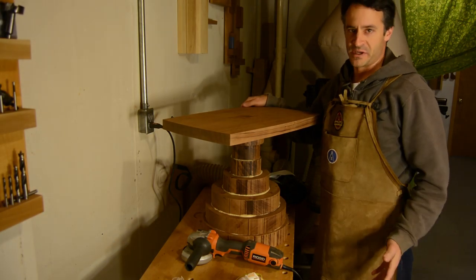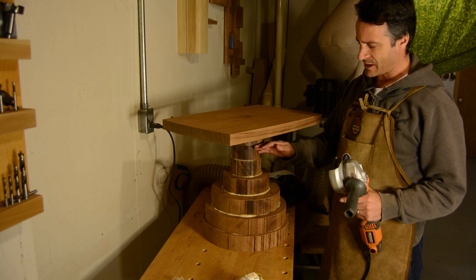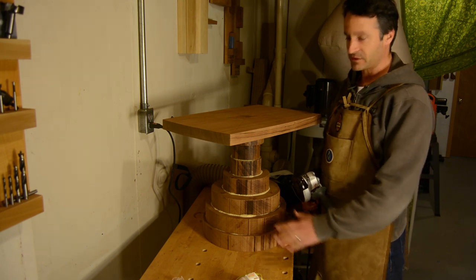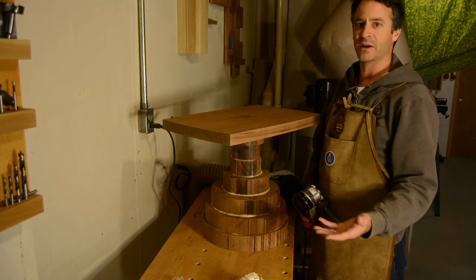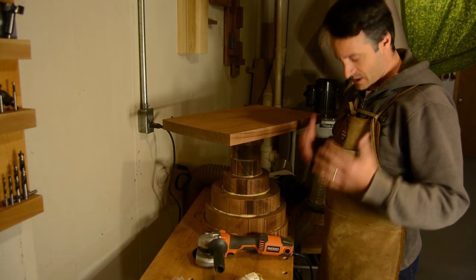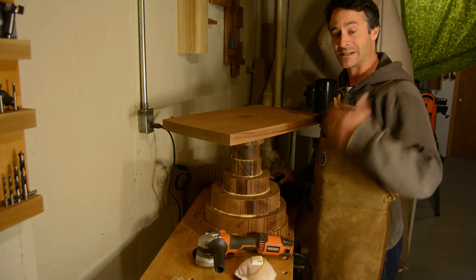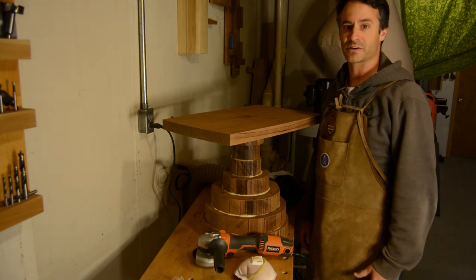Now we're ready to start shaping the piece. I'm going to start with the base and use the Arbortech Turbo Plane on my angle grinder to get the general hourglass shape of the base roughed out. It doesn't have to be too detailed right now — it's really just taking it from this into something smoother and contoured that reflects what the final piece is going to be. This is also a very dusty process, so I'm covering myself well — I have a hood, eye protection, a dust mask, and hearing protection. I'm also running my dust collection system and have draped off a section of the workshop to keep the dust consolidated.